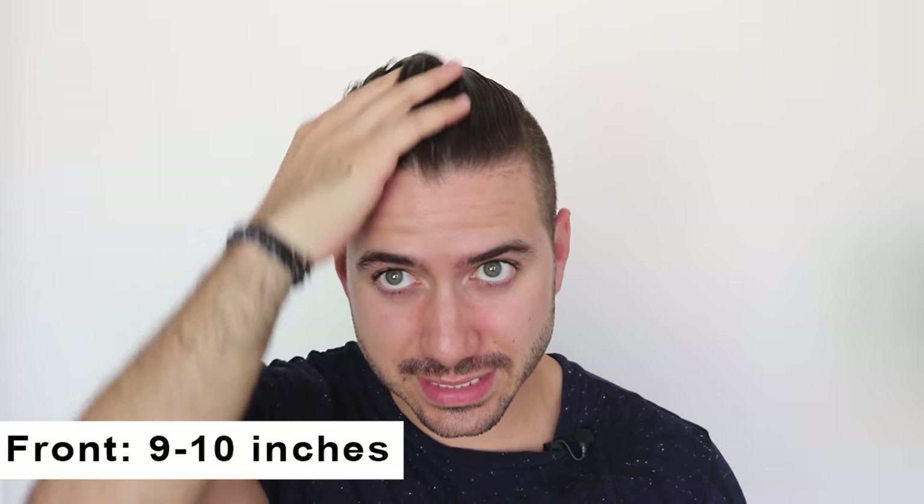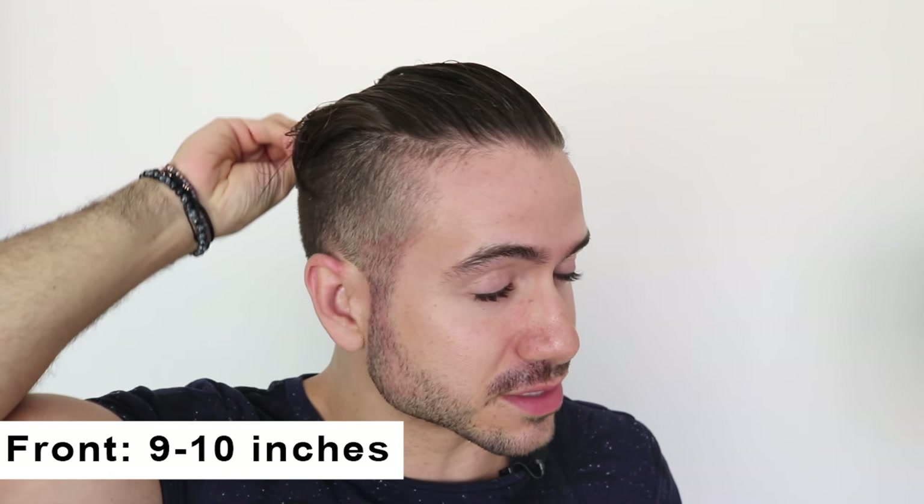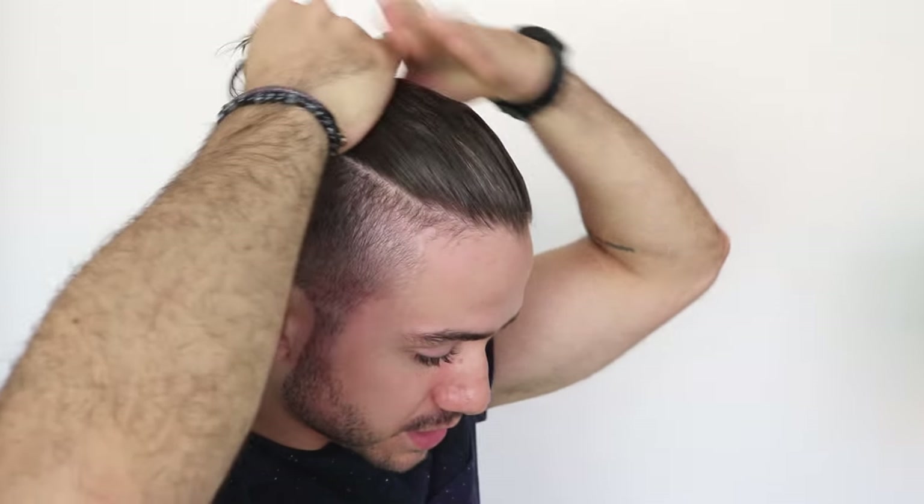My hair took about eight to nine months to get to this length, just because I had it really short when I started growing it. I also cut it every three months just to keep it healthy, so I definitely recommend you do that as well. My hair is about nine to ten inches in the front.